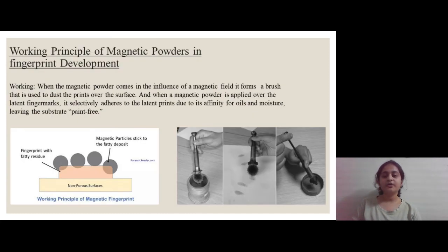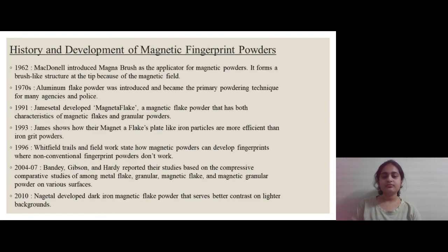The working principle of magnetic powder is that the particles of this powder adhere to the fatty, oily and moisture residues left by the fingerprint on non-porous surfaces. As we can see in the diagram, the grey colored particles are adhering to the orange colored fingerprint residue with fats, oils and moisture, which is present on a yellow colored non-porous surface.